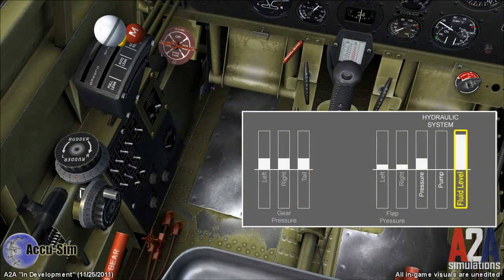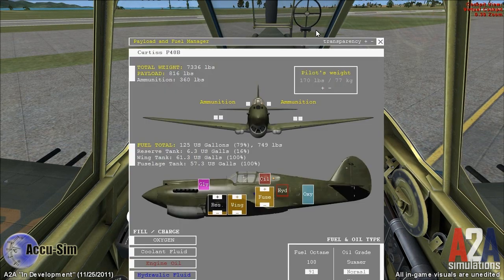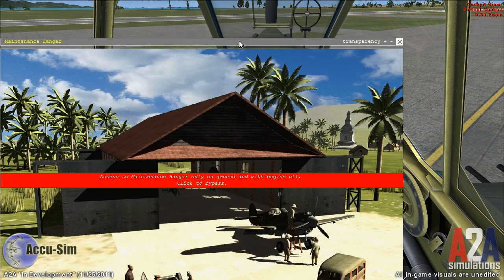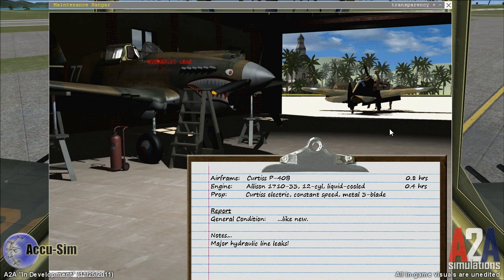Now we're going to simulate a complete hydraulic system failure. You can see we've created a major hydraulic leak. I'm just going to run the pump to push this along. Watch our hydraulic level very carefully — at some point it's going to run dry. The fluid is not even reaching the pump. Our pump is useless — we're basically pumping air. We can confirm this by looking at our payload and fuel manager: we have no hydraulic fluid. This should also show in our maintenance hangar — there you go: hydraulic leak. Our crew chief has noted major hydraulic line leaks.